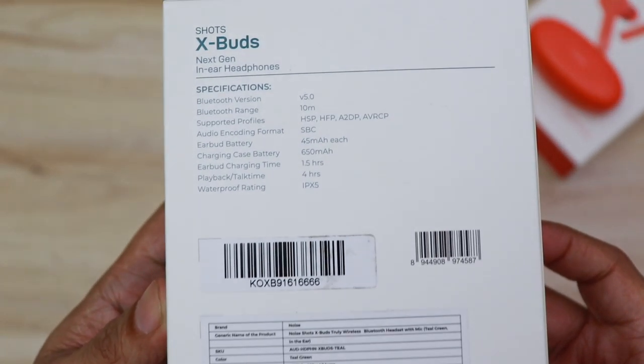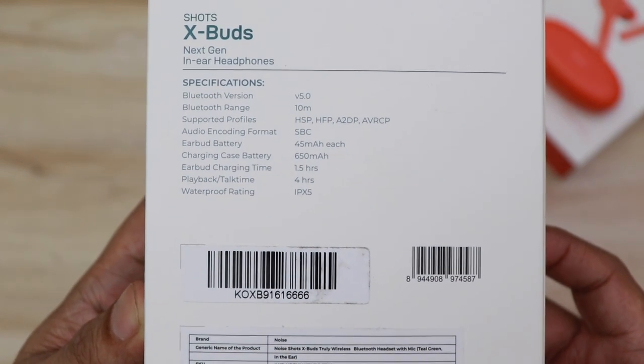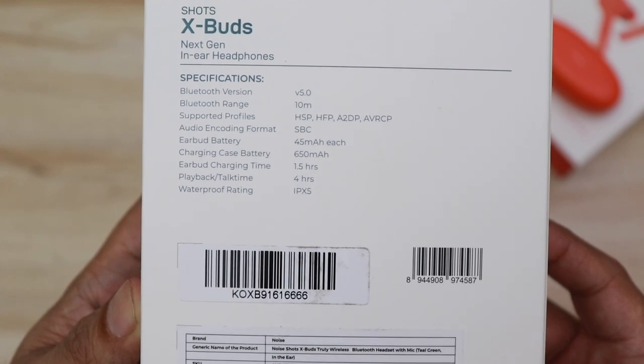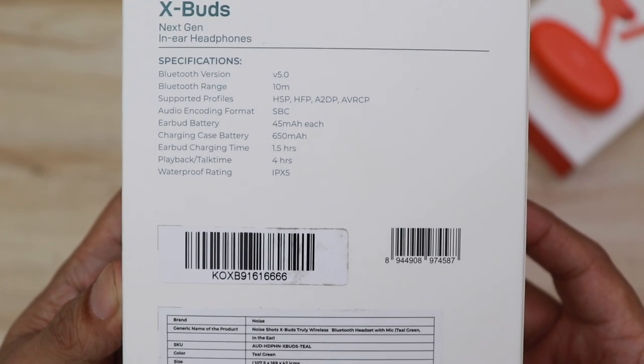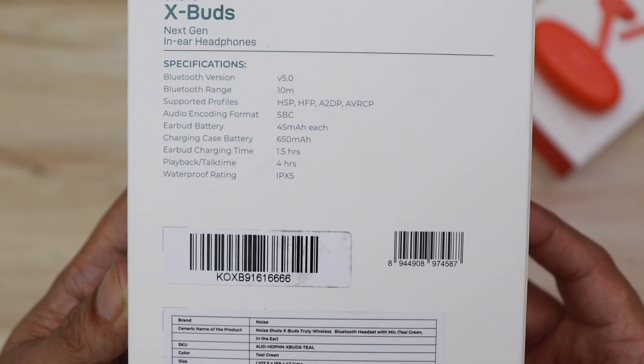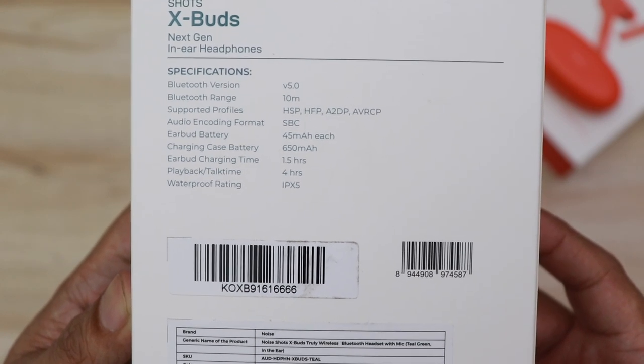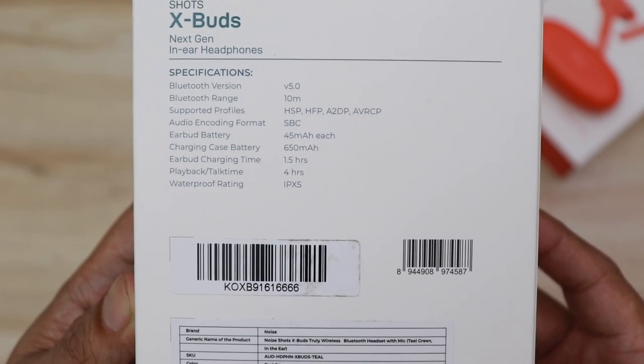On the back of the box it says specifications: Bluetooth version 5.0, Bluetooth range is 10 meters which is approximately 30 feet, supported profiles, earbuds battery is 45 mAh, charging case battery is 650 mAh, earbuds charging time is 1.5 hours, playback time is 4 hours, and waterproof rating is IPX5.